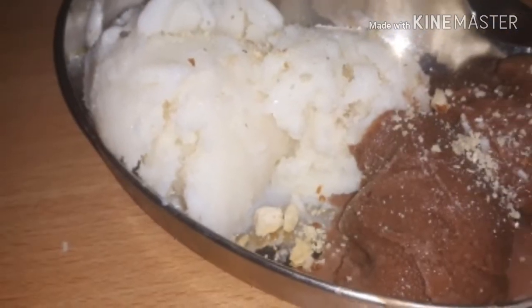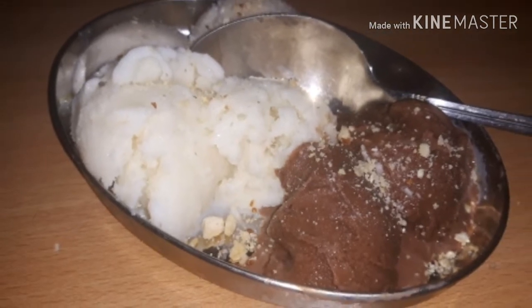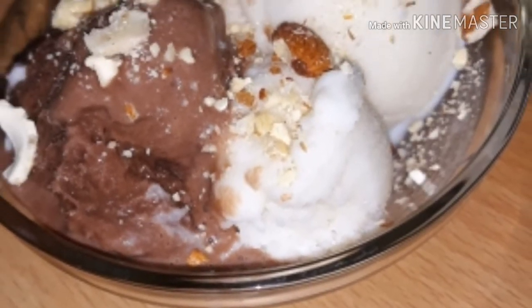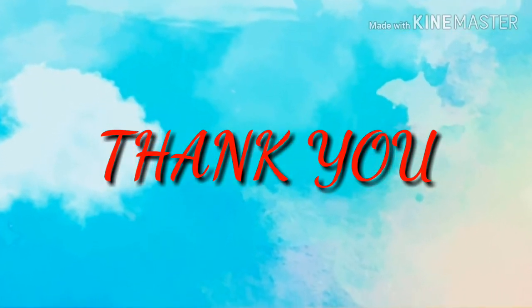If you want to subscribe to the channel, please press the bell button. Like, share, and comment. This is a great video — bye!